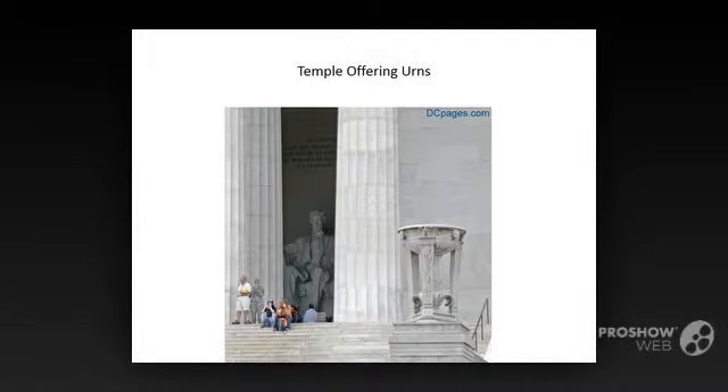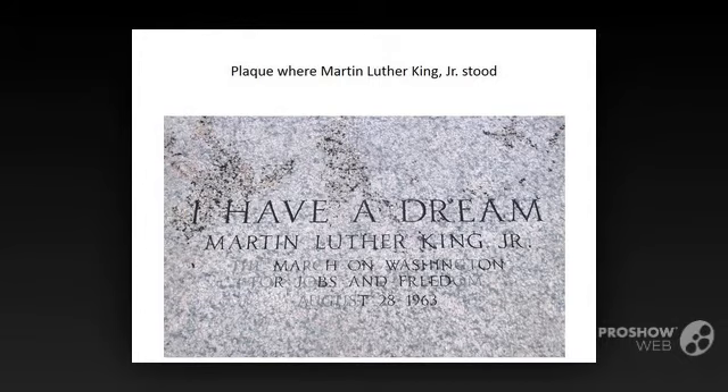On a landing, partway up the steps, is a plaque set in the location where Martin Luther King Jr. stood when he delivered the famous I Have a Dream speech on Wednesday, August 28, 1963.